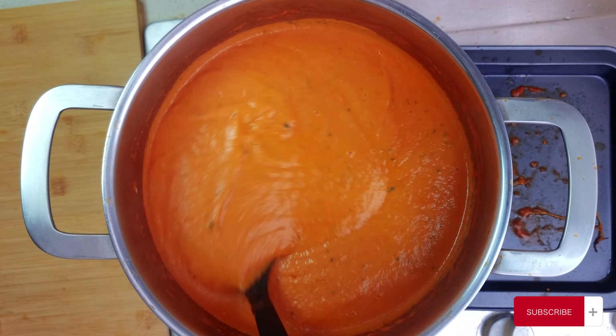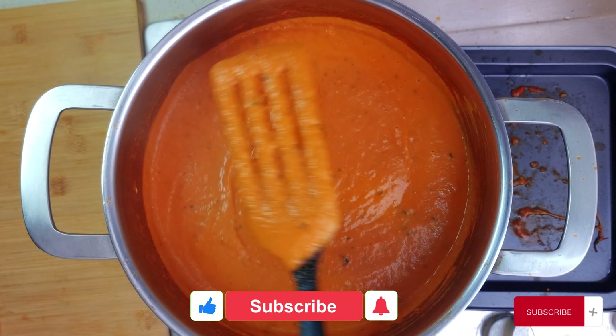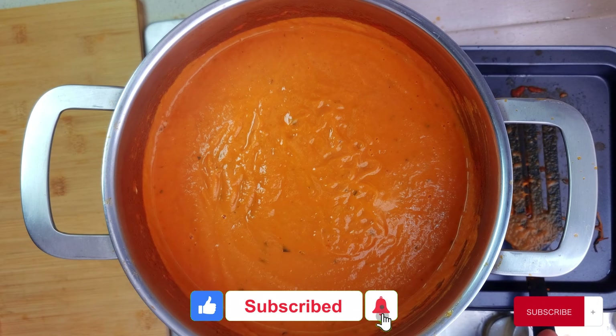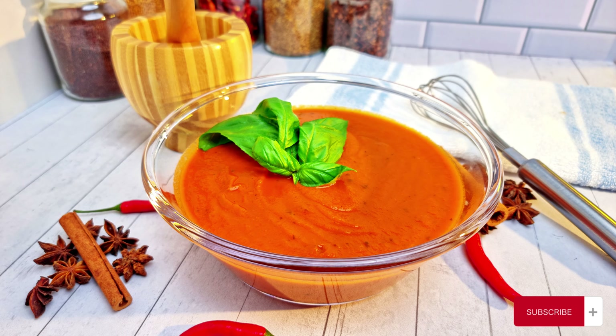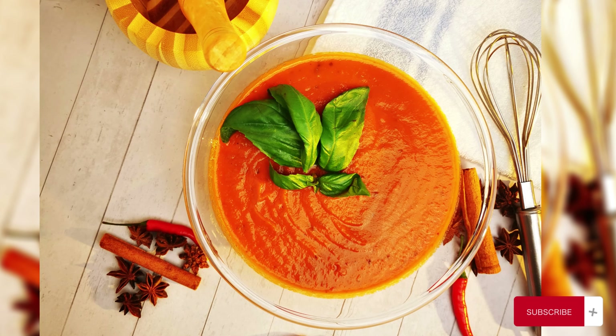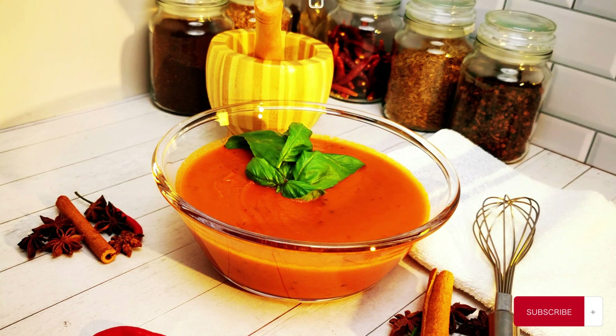Now we cook this down for a further 5 minutes and we are done. There you have it — the ultimate tomato sauce, the only recipe you need. You can use this to do it all: pasta, pizza, casserole, soup and much more. Thank you for watching. Till the next time.